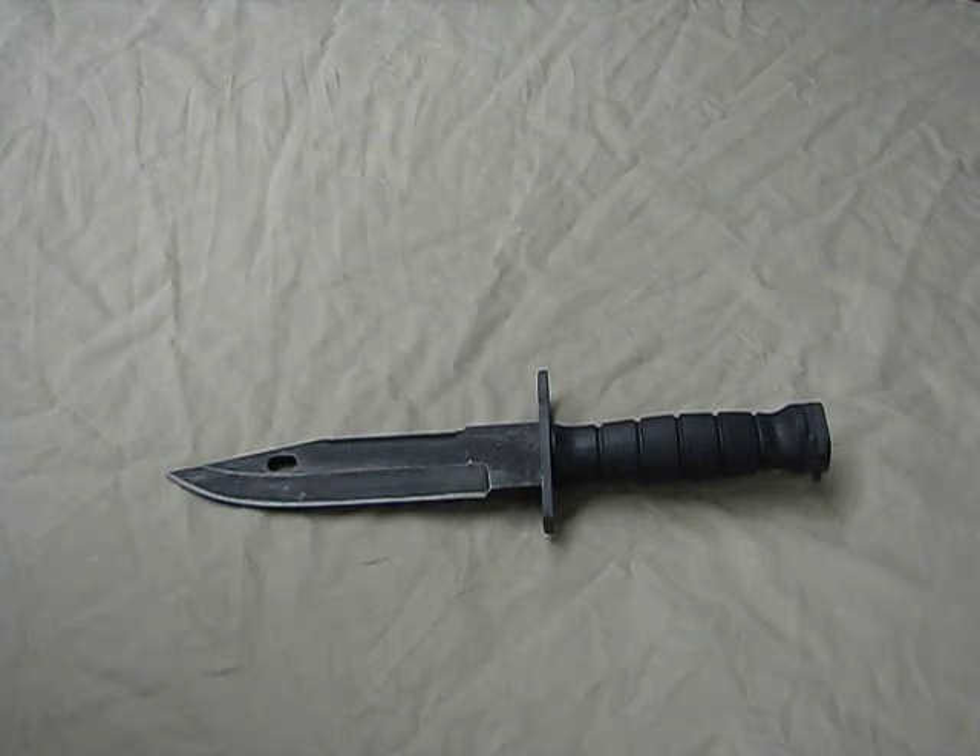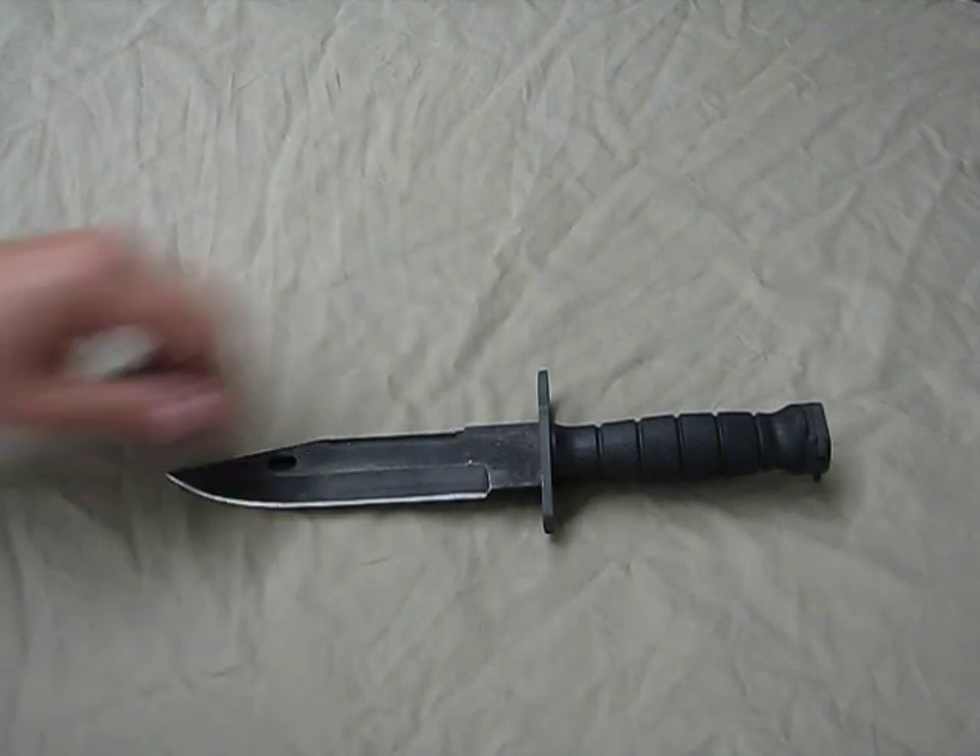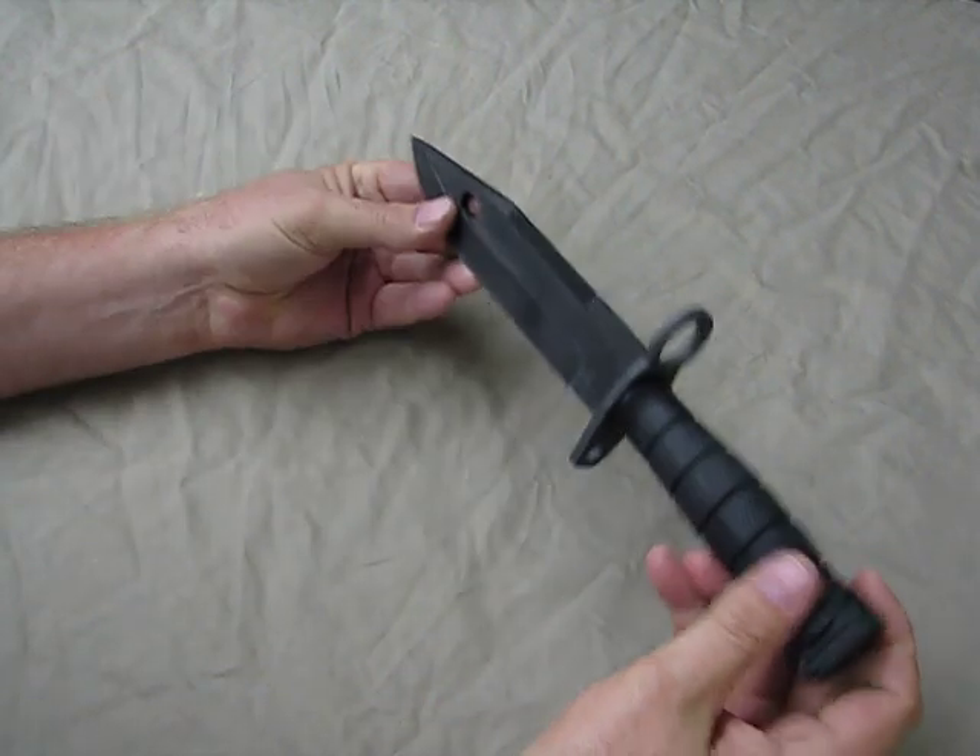Hi guys, Hamster here with another cool piece of gear. What we have here is an M9 Bayonet.